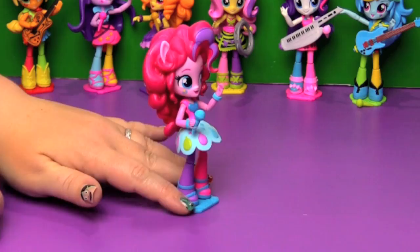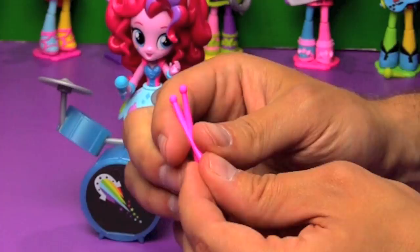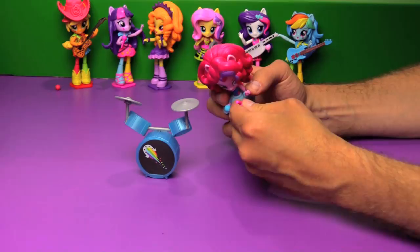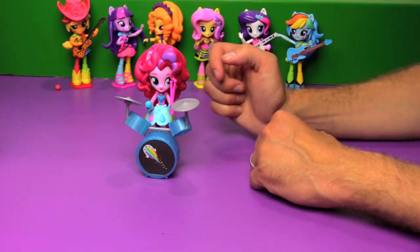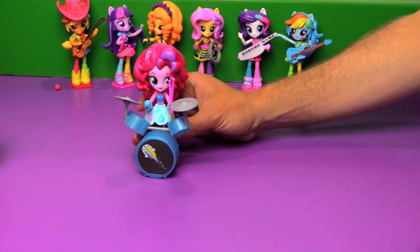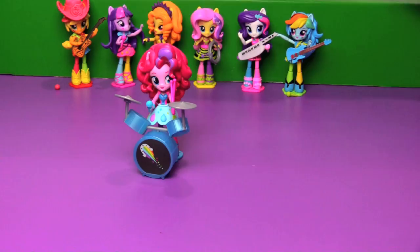Pinkie, do you want to play your drums? So unfortunately in the Rainbow Dash set the drumsticks came as one piece, so she can't have one in each hand. See, they are just getting ready to play - they are not actually playing. That's what's happening here. The band is all together, finally!